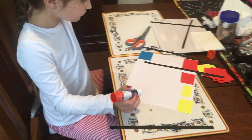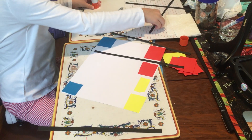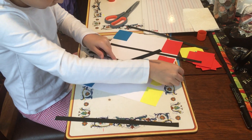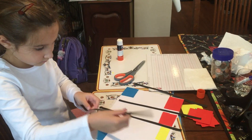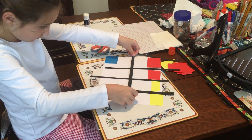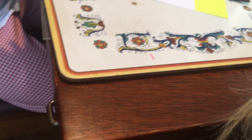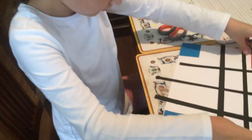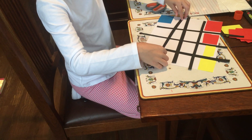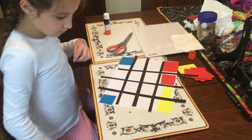All right, now put your blacks on again like you did a few minutes ago to see how it's going to look. You dropped one on the floor — I'll get one more for you. There you go. Looks pretty good.